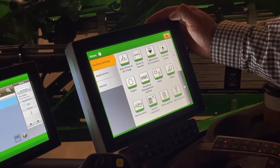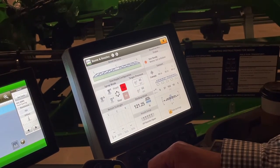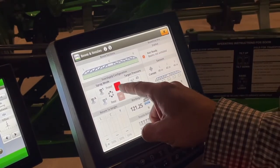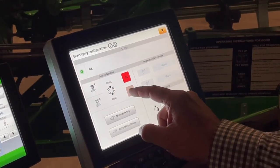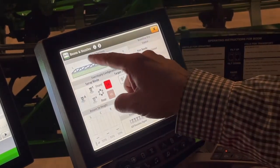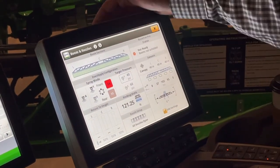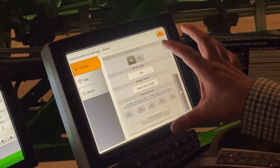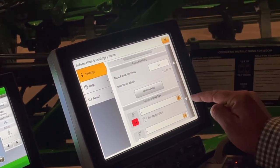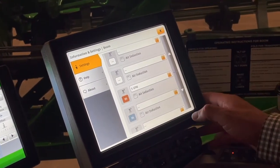Our next spot is boom and nozzles. This is an exact apply machine — please watch the exact apply video for more details — but this is where you would go in and change your nozzle configurations. Anywhere on this monitor where I see an arrow with a dot, that means there's more information on this page. On boom and nozzles, opening that arrow with a dot opens up some boom track settings — there will be another class on those. This is also where we tell the monitor which nozzles we have on each one of the turrets.